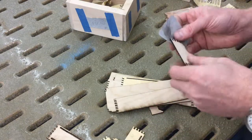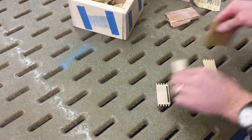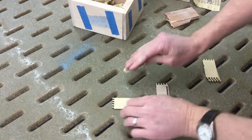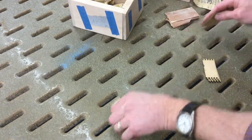And then when you go to glue it together, it'll be really difficult. Skipping ahead here a little bit — I finished all those. Now I'm going to sand off the soot off the surfaces of the pieces.